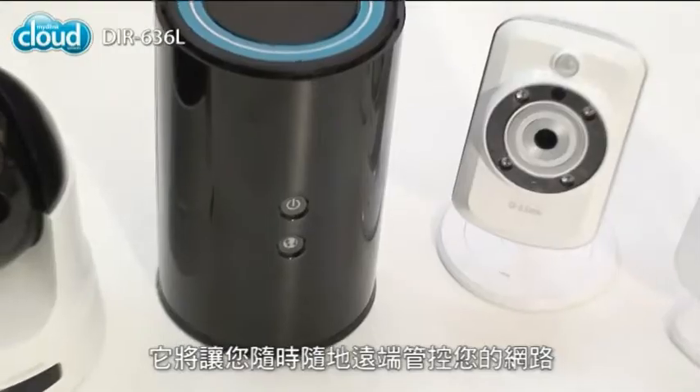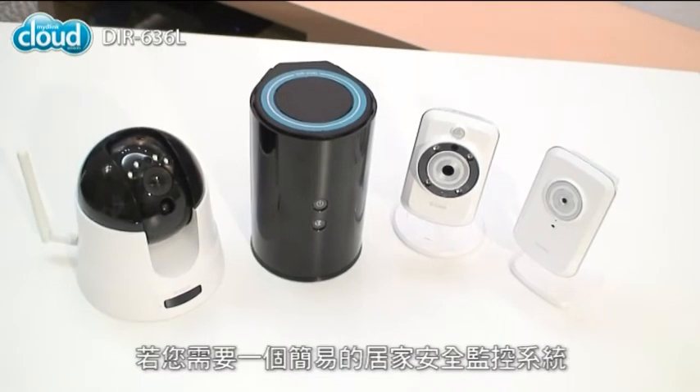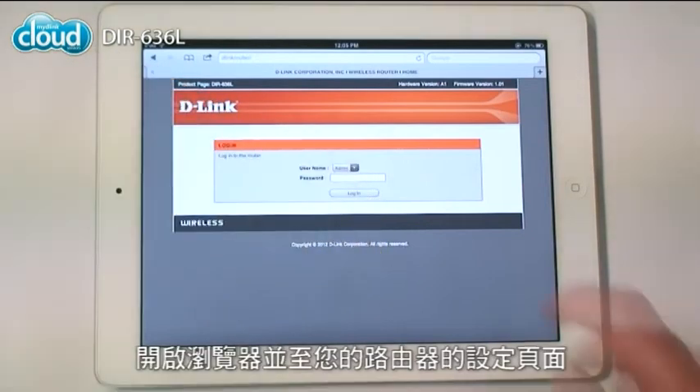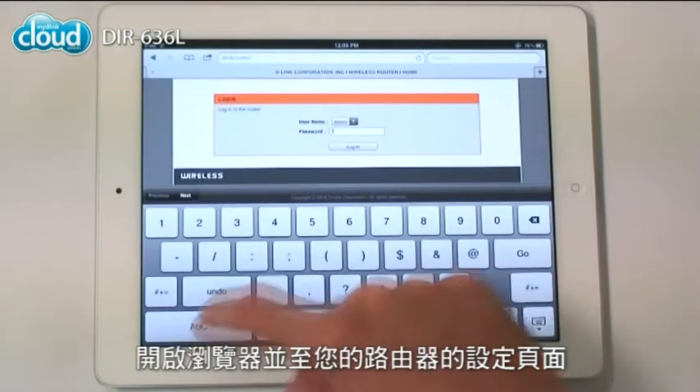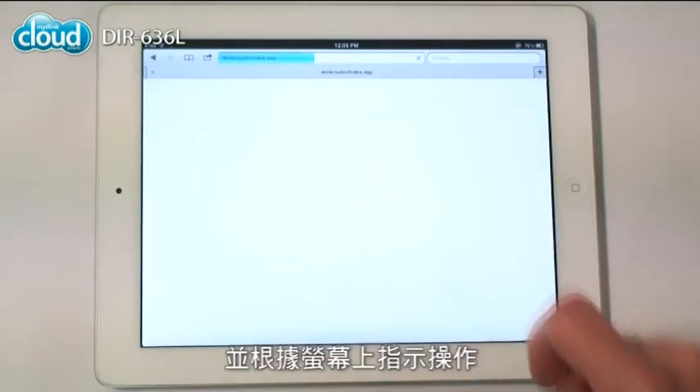Next, be sure to register with My D-Link. It lets you control your network no matter where you are. You can also use My D-Link to manage your cloud cameras if you want a simple way to keep an eye on your family and home. To sign up, start your browser and go to your router's configuration page, choose My D-Link settings and follow the directions on the screen.